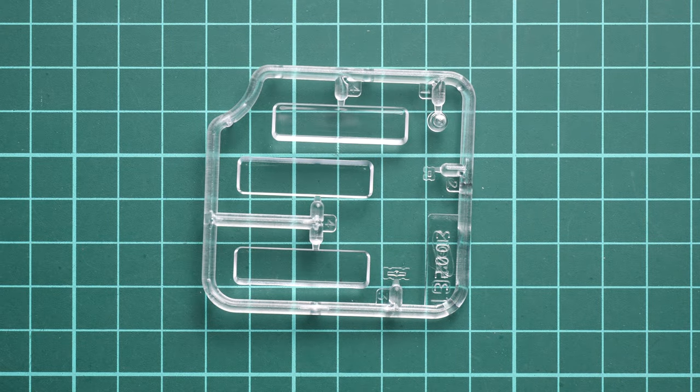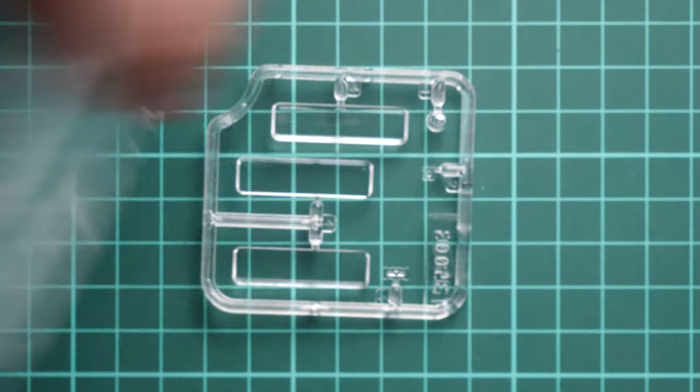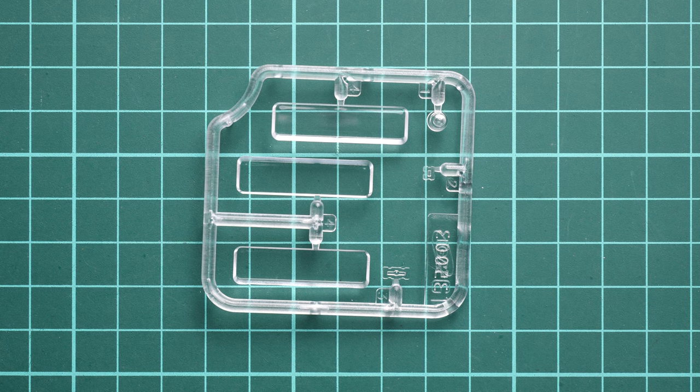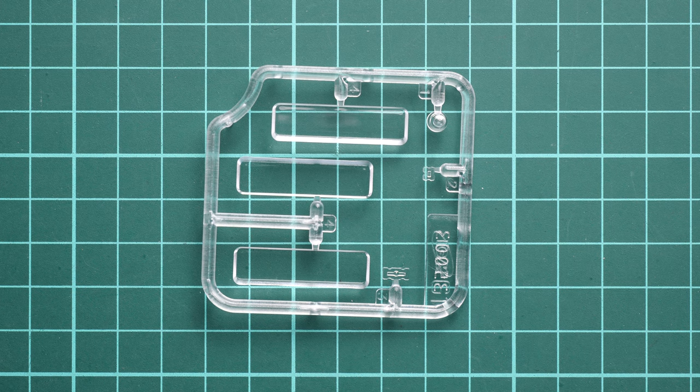Next, we have one of two clear sprues — here's another identical one. These parts will be used for the rear section, and they look quite good. I'm not sure if we get masking templates for these clear sections, because otherwise you'll have to cut all the stickers yourself. Without masks, your paint finish may not look good, and in 1/35 scale this is quite important.